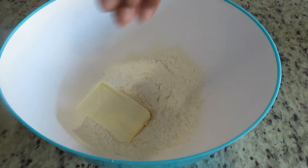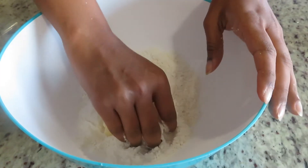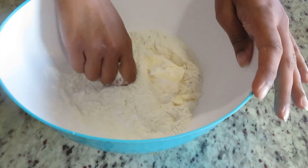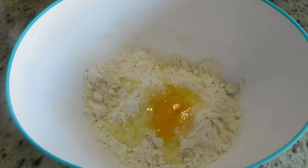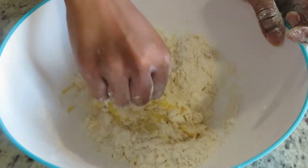Add a pinch of salt and mix them all well together, breaking up the cold butter. Now I'm adding one whole egg to the butter and flour mixture and I'm going to mix them well.